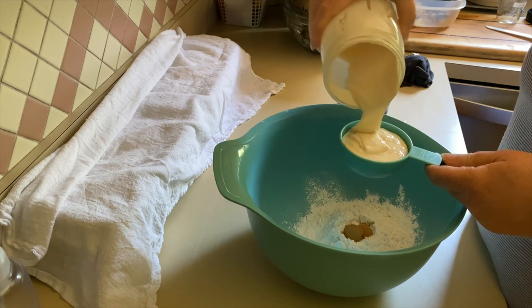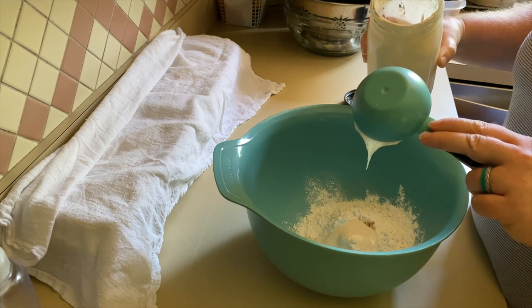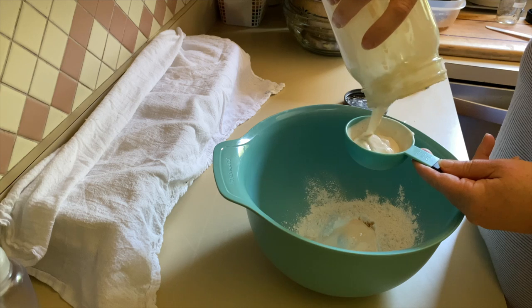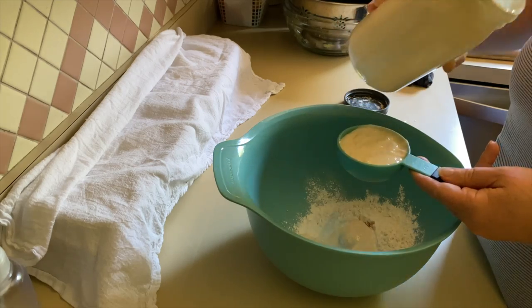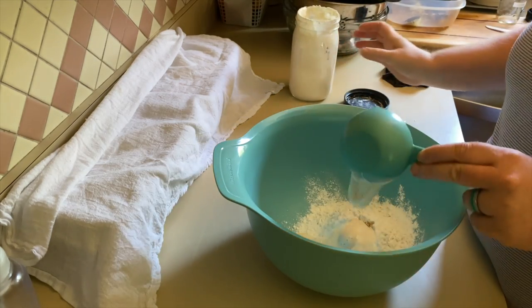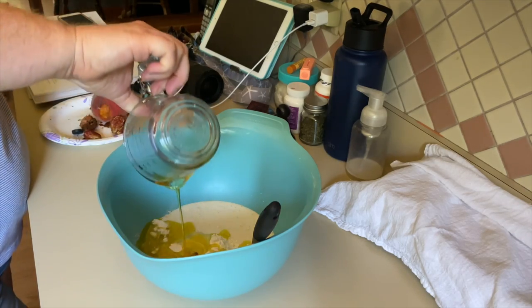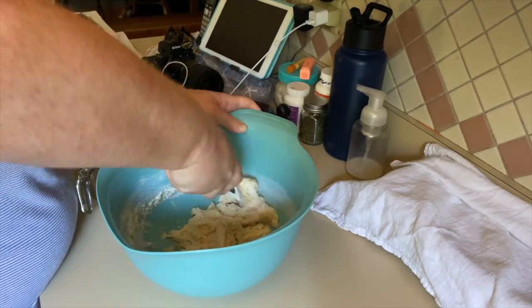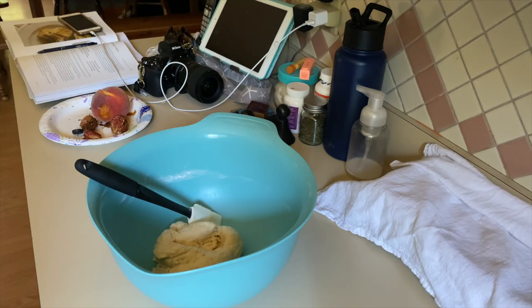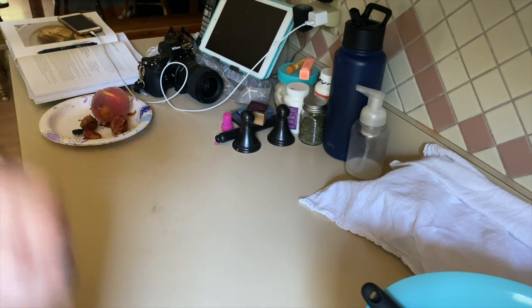The sourdough starter is probably not as active as it needs to be, but it was active this morning. I'm a little short on it, but I need to leave some in the jar so I can make more. I also forgot to mention — I preheated the oven to 350°F and put my baking stone in the oven, because we're going to cook these on parchment paper on the baking stone.